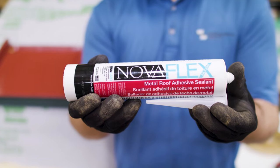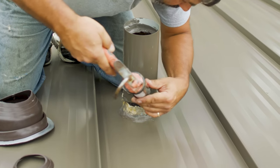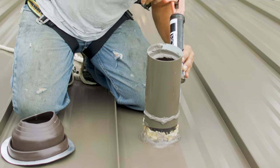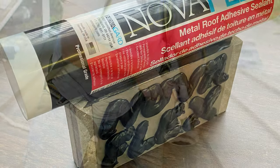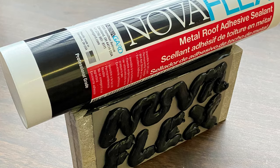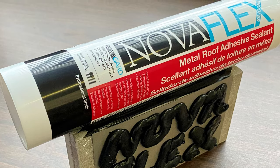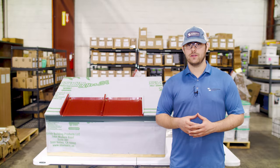Sheffield Metals recommends NovaFlex Metal Roof Sealant because it's a curable sealant that can be installed at winter and summer temperatures. It won't slump, crack, or shrink. It has excellent adhesion characteristics to most building substrates, and it completely cures in as little as two days depending on the weather. It's also available in Sheffield Metals colors.